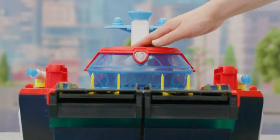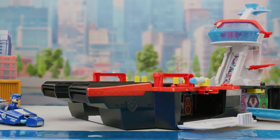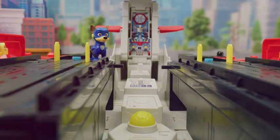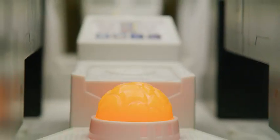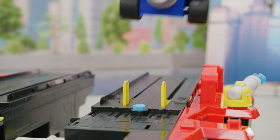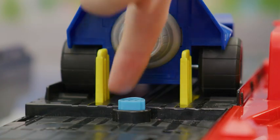Push down on the command center and watch the HQ transform. Push down on the meteor to change the color and activate sounds. Load in your vehicle so the wheels line up here.